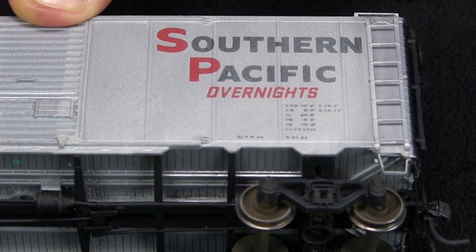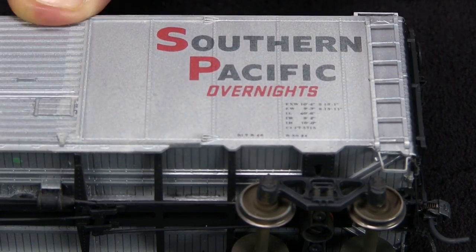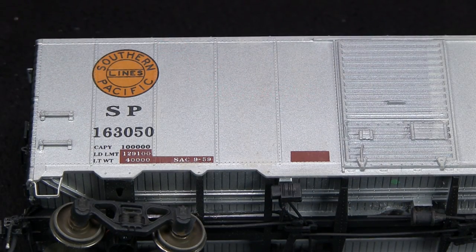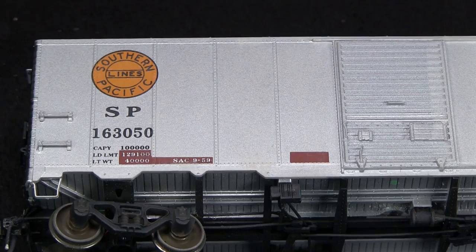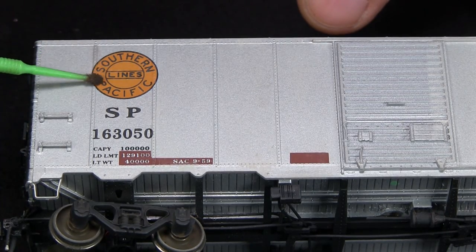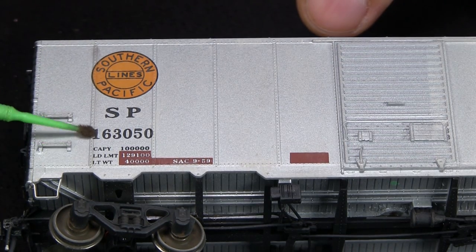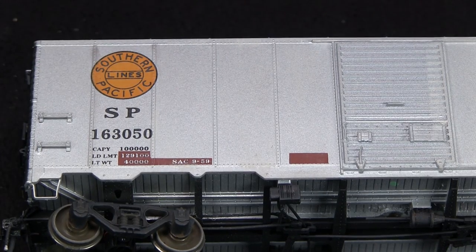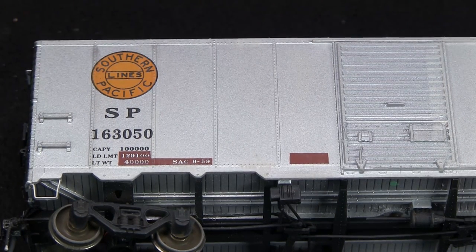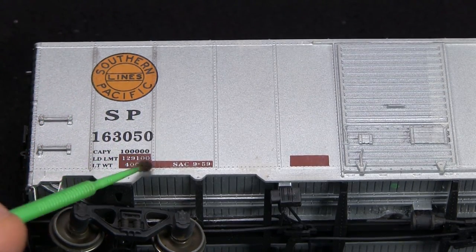This does give it an oxidized look, which is kind of what I'm after because some of the photos I have show them looking like this. Now I'm going to take some black weathering powder and go over the seams on the car. I'm doing this really lightly — it's really important to be subtle because this is another thing that's easy to overdo. I remember this from the weathering and detailing rolling stock videos. This really makes those panels pop a lot, gives it a very three-dimensional look.